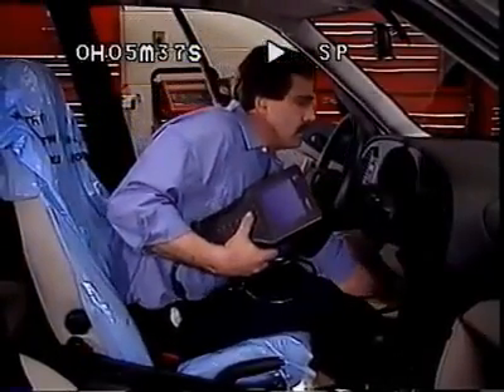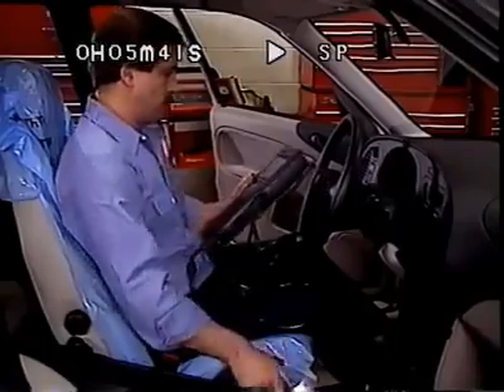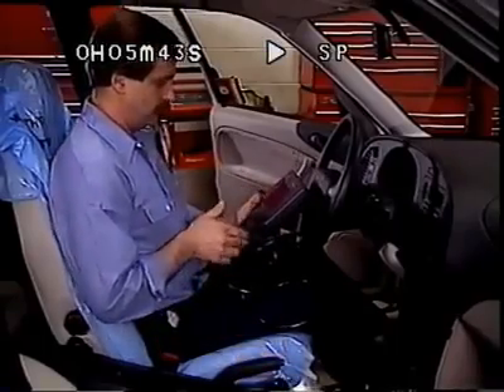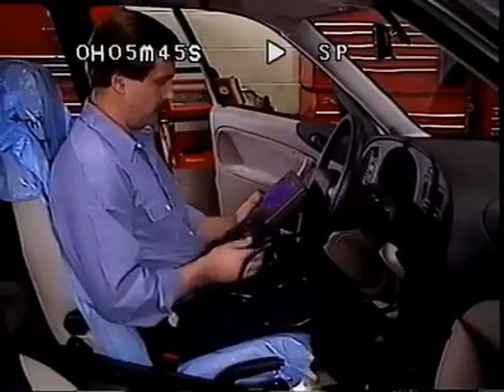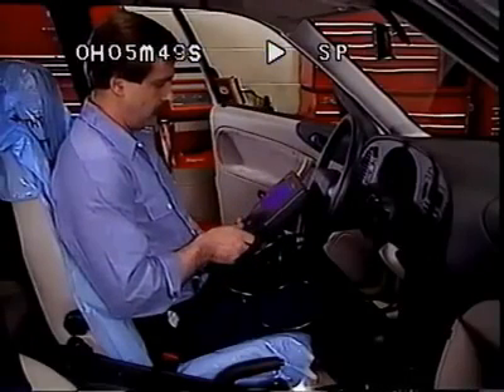For vehicle hookup, always remember that power and ground must come through the DLC cable to ensure the highest quality data transmission. Also note that the TEC-2 can handle a vehicle voltage as high as 20 volts. Minimum system voltage is 8 volts.